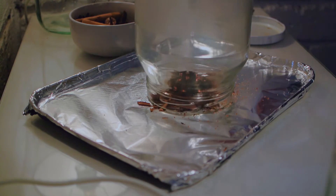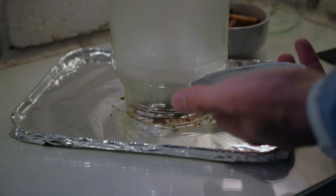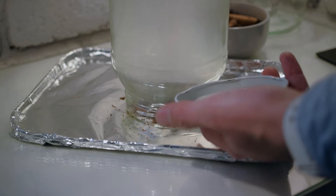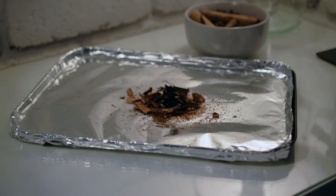Quickly grab a large glass jar and cover the burning spices — this is going to extinguish your flame and start creating some lovely smoke. When your jar is nice and filled with smoke, grab the lid and quickly close the jar to capture the aromatic smoke, ready for smoking our cocktail later.